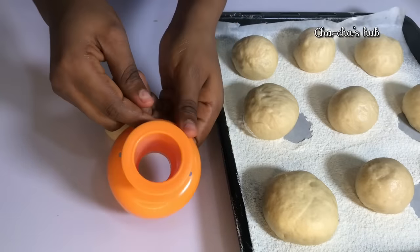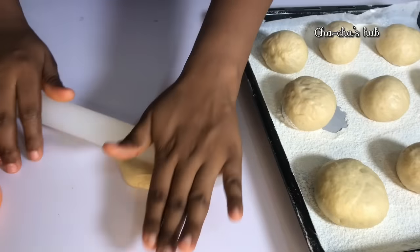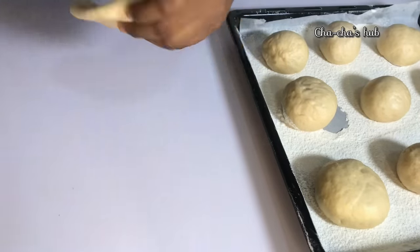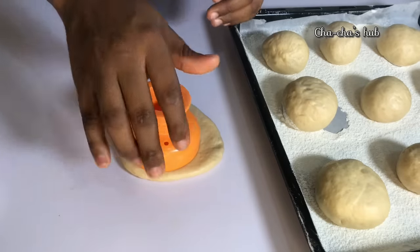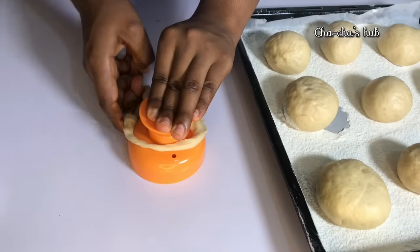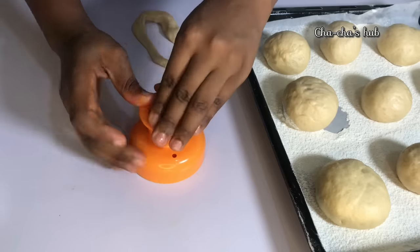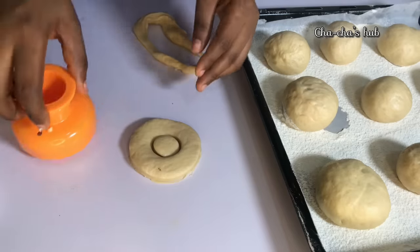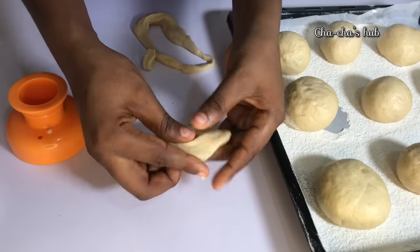The first dough we molded was for our pillow doughnut. I'm going to show you how to get your ring doughnut as well. You need a ring cutter. With your rolling pin, just roll out your dough and cut in the middle. When you cut, remove the excess with your hand and your ring doughnut is formed. When you open the cutter, remove the excess in the middle. That's how to get your ring doughnut from your pillow doughnut.